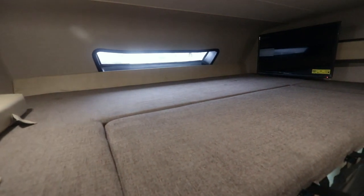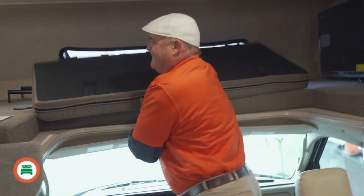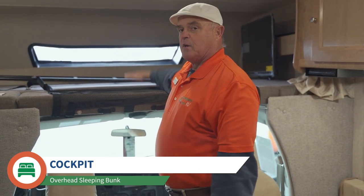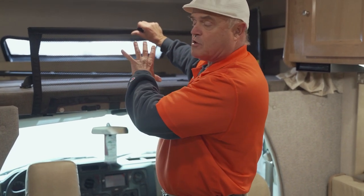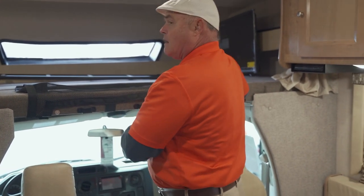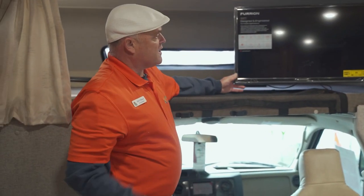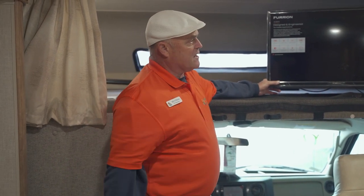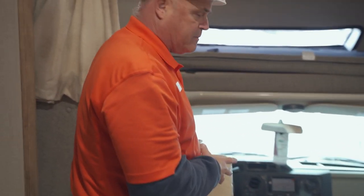Moving up above the cockpit, I want to show you the over-cab bunk area — very spacious, you can fit two adults up there. We fold this cushion down real easy and it's a nice big sleeping area. There's also a cargo net up here if you want to store some gear — strap the net up and everything will be safe. The color television is on a bracket so I can swing it out for anyone sitting at the luncheonette or on the jackknife sofa.